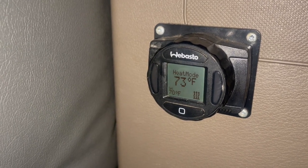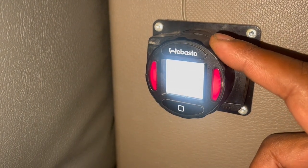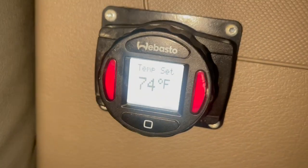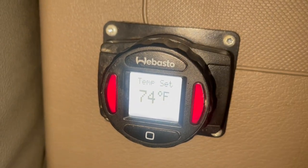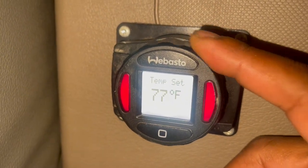So how do you operate this thing? Here's the dial — this controls the temperature. When I cut it on, it messed up the numbers. So here's the temperature set — this dial. Turn this to set it.